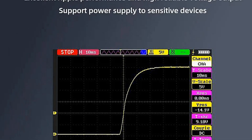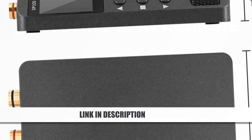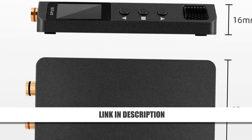Additionally, it supports fast charging via PD/QC protocols, making it a versatile tool for various applications. Compact, efficient, and powerful, the DP100 is now available at a 51% discount.